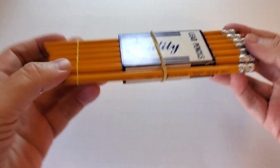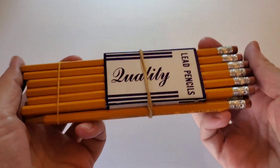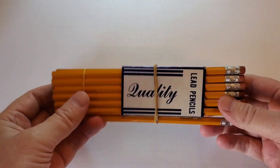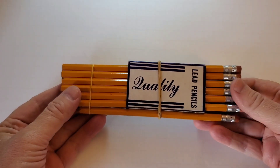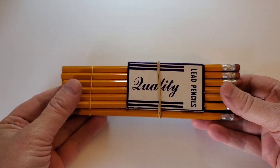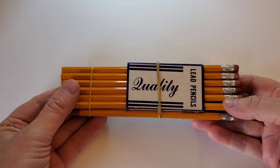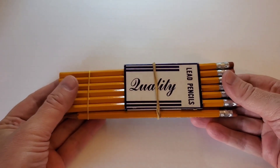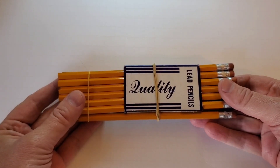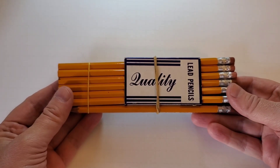Hello everyone. Unlike a lot of collectors, I do not differentiate too much between sharpened and unsharpened pencils when I am collecting. If I find a pencil of a variety that I do not yet have, I will take it whether it is sharpened or not. However, if I have only one of a certain pencil and it happens to be unsharpened, I hesitate to sharpen it and often will not for that reason.